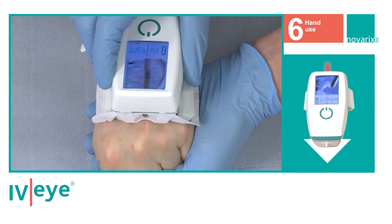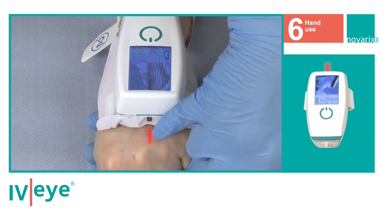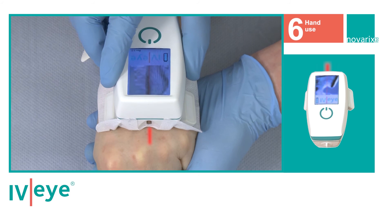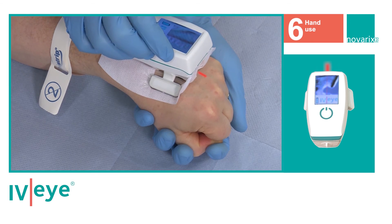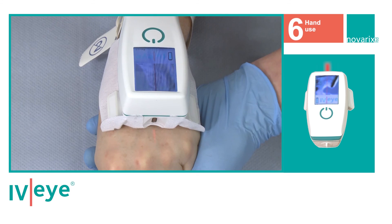Move the device back slightly and mark the vein position as indicated by the red index light in front of the device, through either visualisation and memory, the use of a derma pen, or through capillary compression.